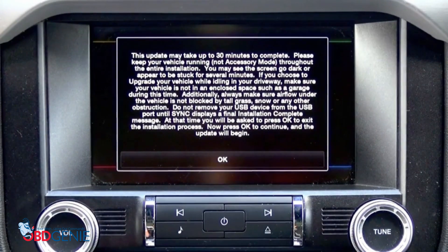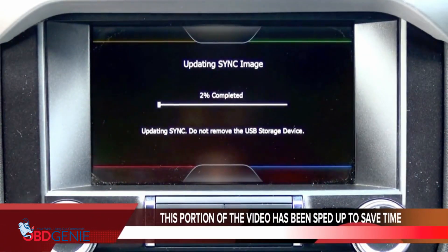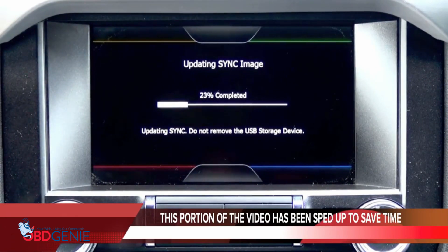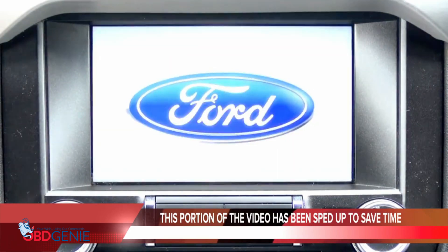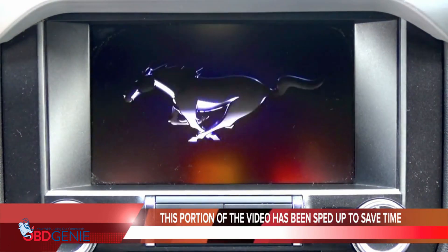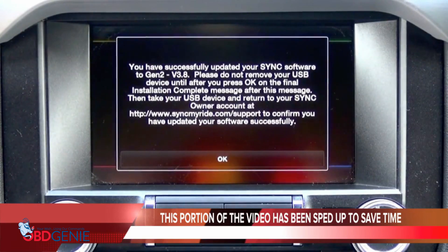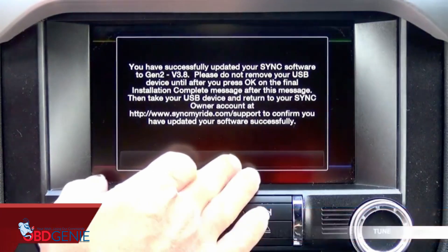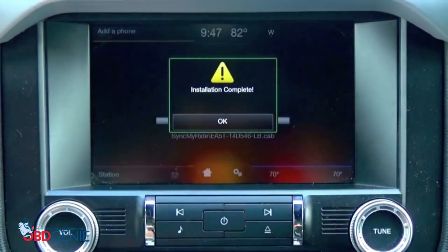Please keep your vehicle running throughout the entire installation. If you choose to upgrade your vehicle while idling in your driveway, congratulations — you have successfully updated your sync software to Gen 2 version 3.8. Please do not remove your USB device until after you press OK on the final installation. You're going to want to press OK as soon as it says installation complete, and then you can remove the USB 1 file.